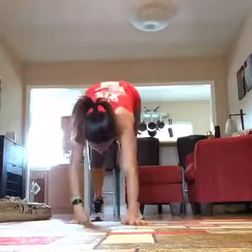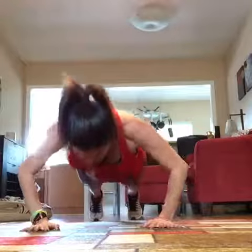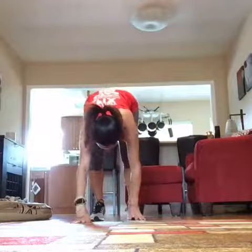The most important thing here is alignment. Don't think about going fast. If you need to modify this move, just drop your knees to the floor — we've got a great option there. You can even try starting on your knees and then try to push up onto your toes.